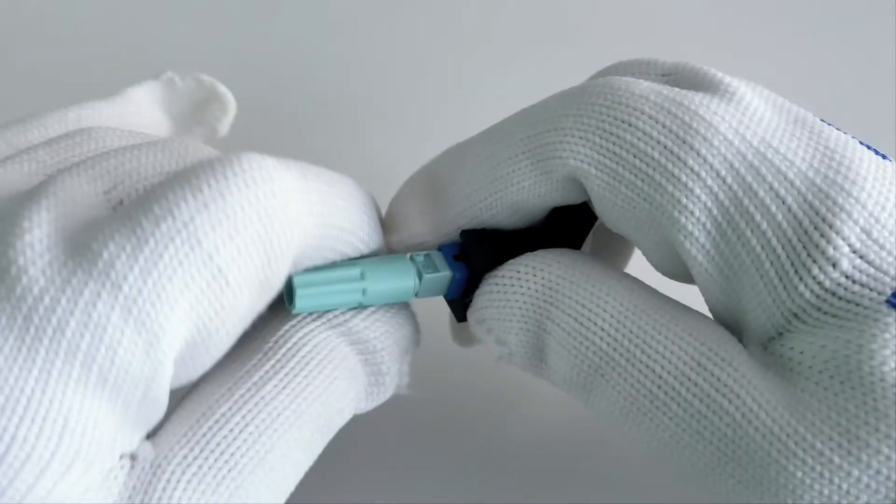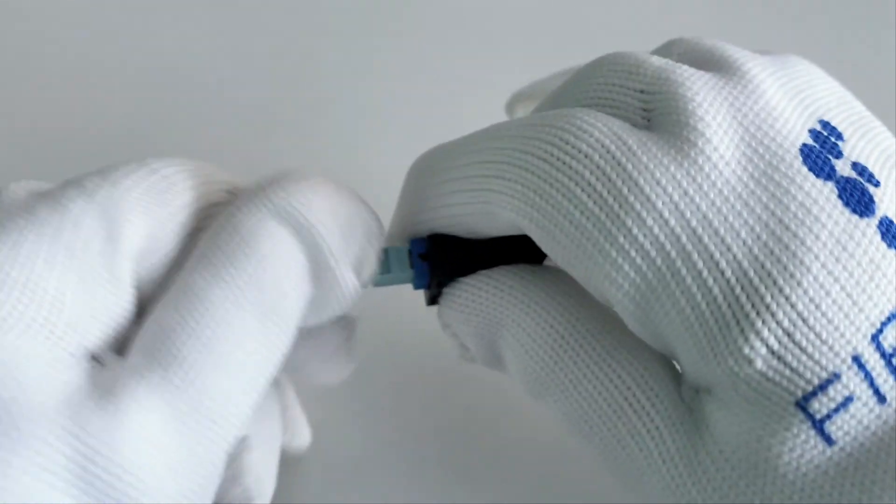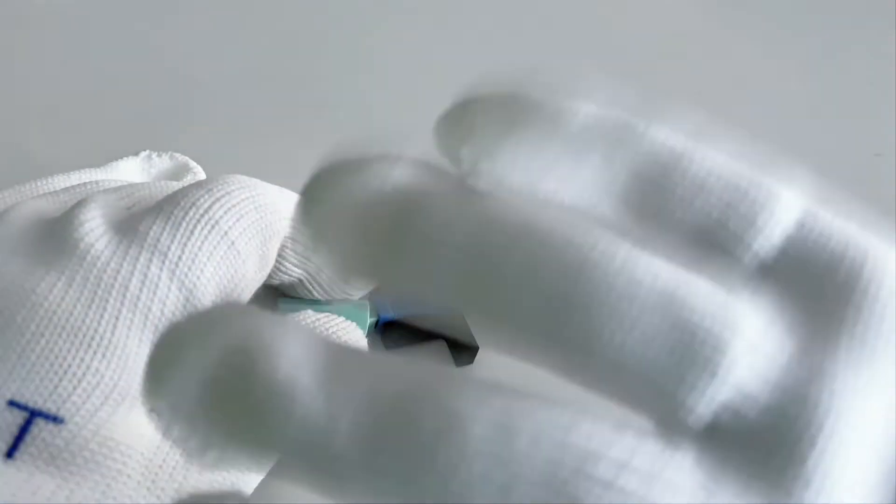If you have any interest about this fast field connector, please feel free to contact us. See you next time, bye bye.